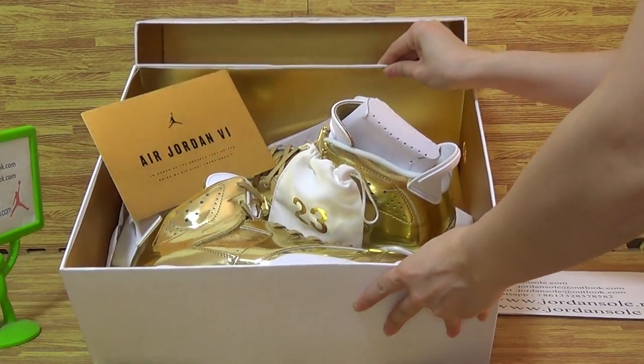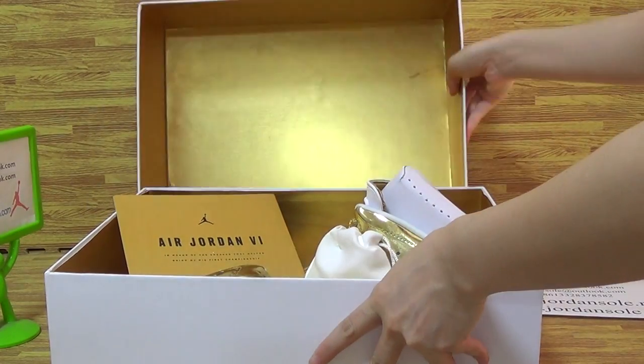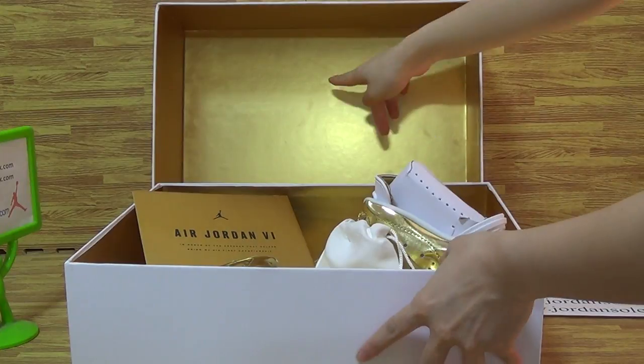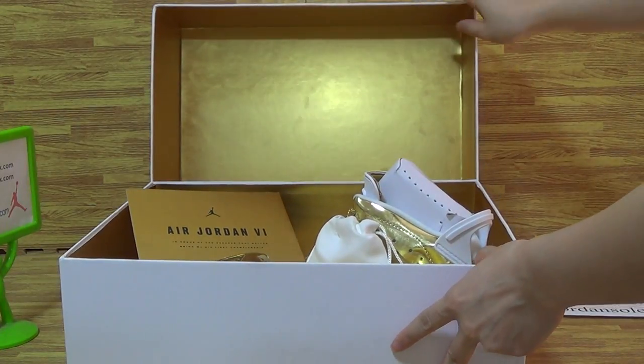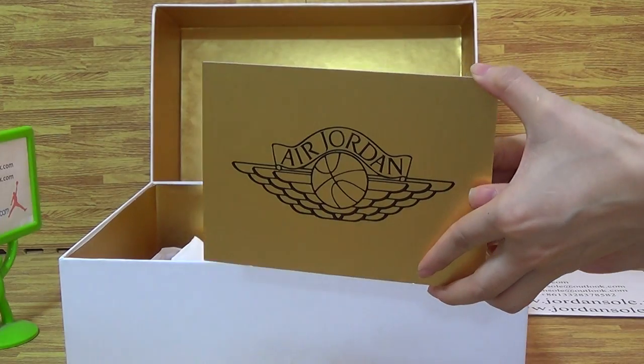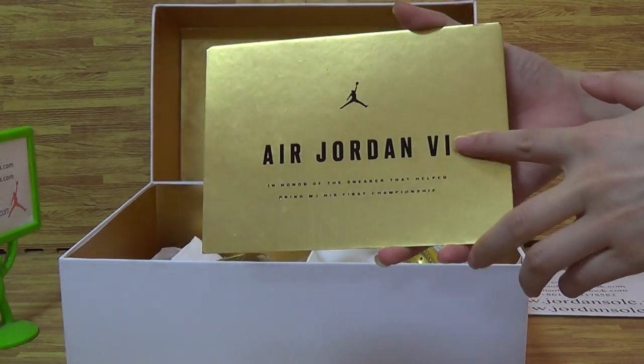Let's come to the shoes box. It's the Mortality Gold, a body shoes box. Also the shoes interior of the shoes box. Also come with the shoes card — Michael Jordan and Air Jordan 6th.